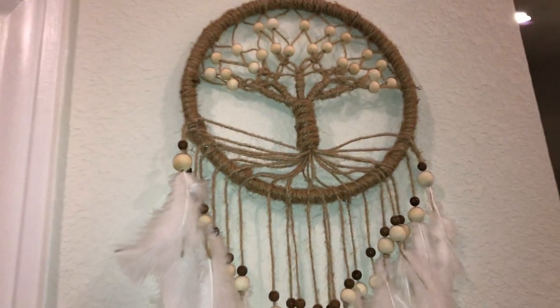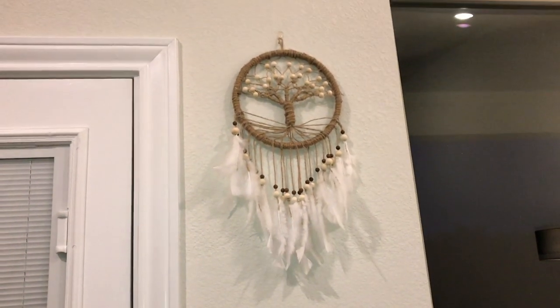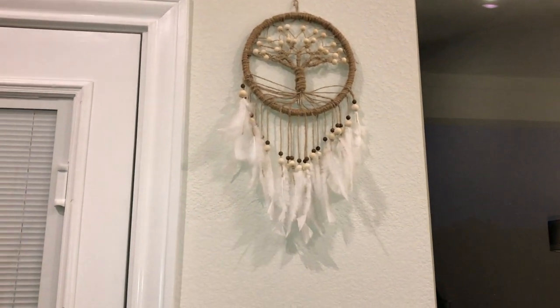This dreamcatcher that I made — I loved it so much that I decided to hang it in my living room, and it's actually right there. I think you guys can see it. I think it really goes well with the theme of the house. I'm going to give you a nice close-up shot. Yes, this is the dreamcatcher I managed to make and I really like the tree of life within it.